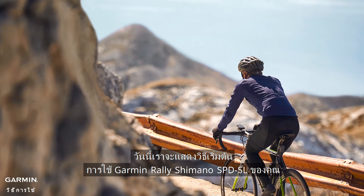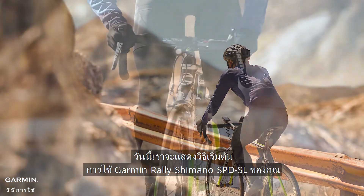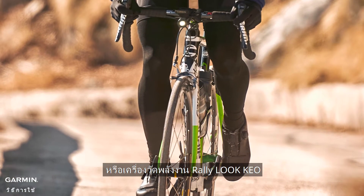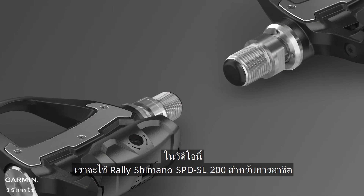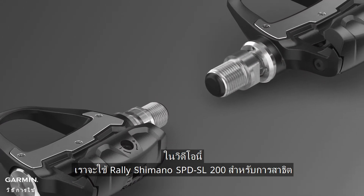Today we will show you how to start using your Garmin Rally Mono SPD-SL or Rally Look KEO power meter. In this video, we will use the Rally Mono SPD-SL 200 for demonstration.